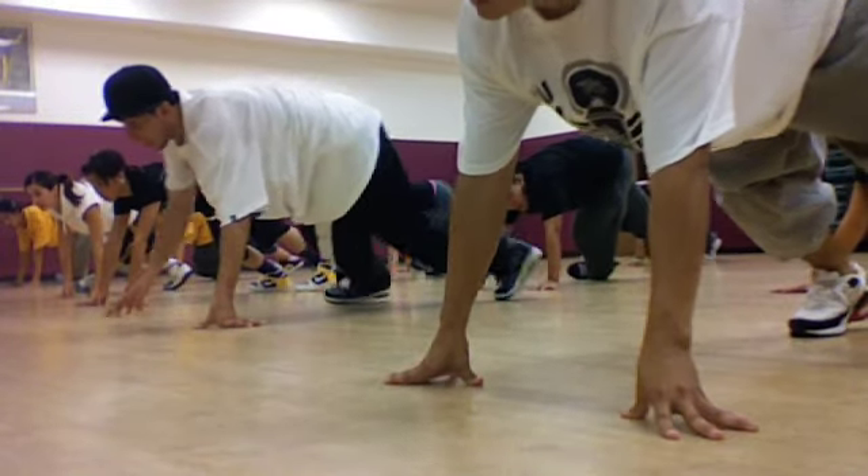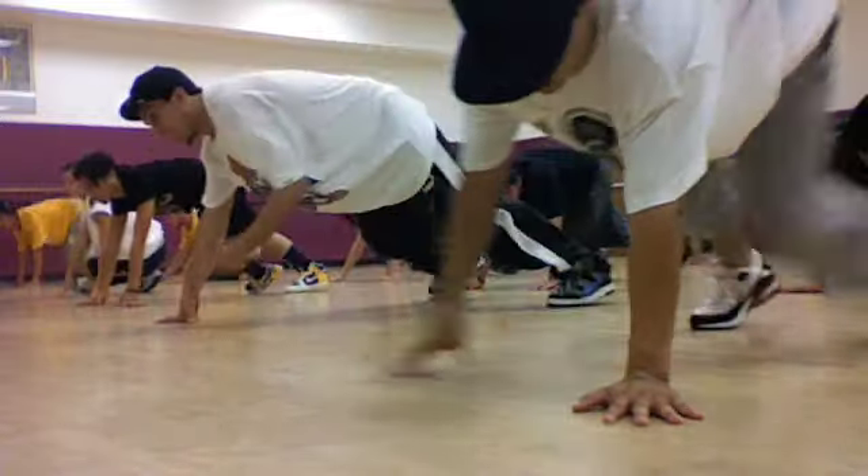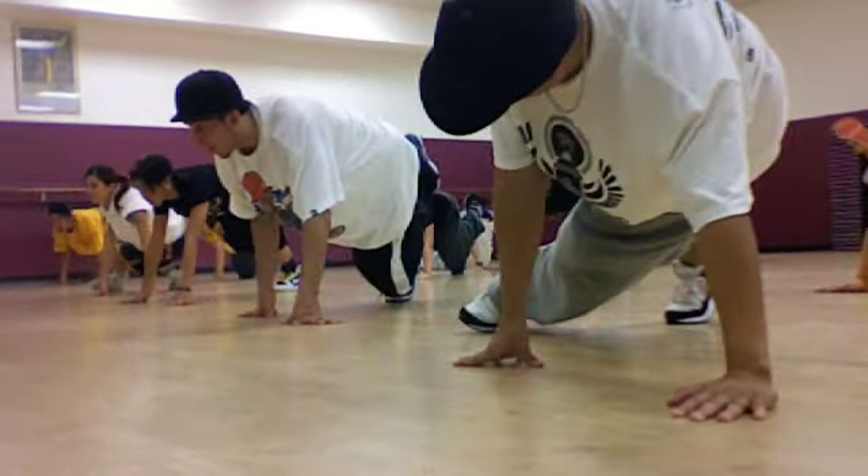Your knees are going to go behind your left knee, and you hook two. So from here, six, seven, eight, jump, one, two, jump back, boom.